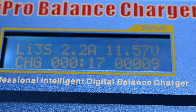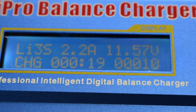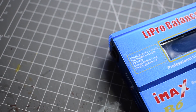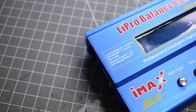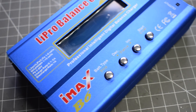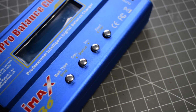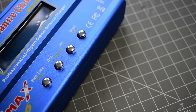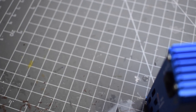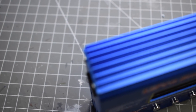So, the downsides. You can't charge 6S batteries at full amperage. Also, it makes an annoying beeping sound every single time you press a button — it's not exactly like you're not aware that you've pressed the button. It also gets very hot, especially when discharging. It's not unheard of for them to die if you try and discharge too many LiPos at once. The max discharge for a 3-cell is only 5 amps, and it decreases the further up you go.